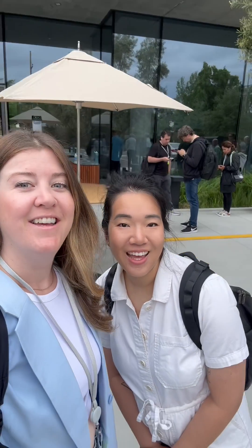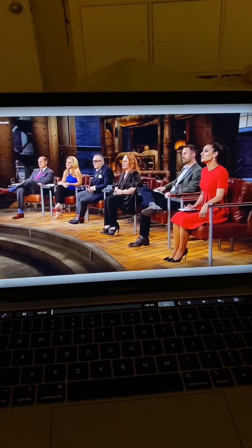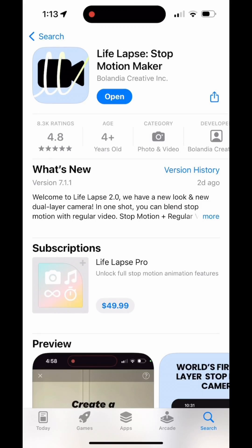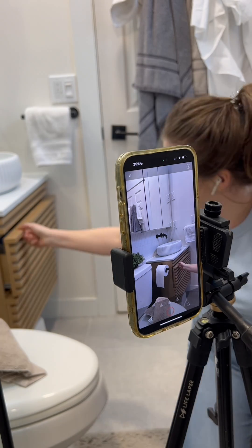In case it wasn't obvious from seeing me in all the tutorials, we have a very small team at LifeLapse. So if you found value in this free tutorial, I would love if you left a review in the app store — just go to the app store listing, scroll down, and click write review. Writing a review takes less than 30 seconds and will make a huge impact on our small business.